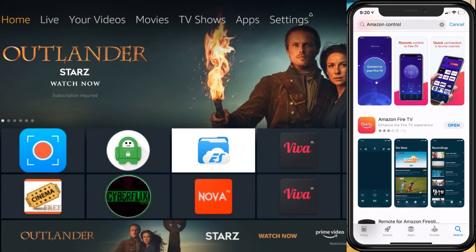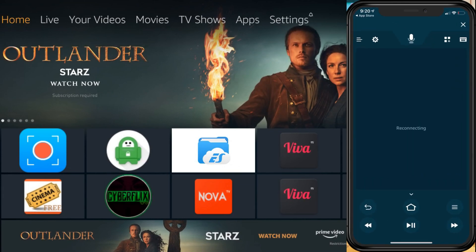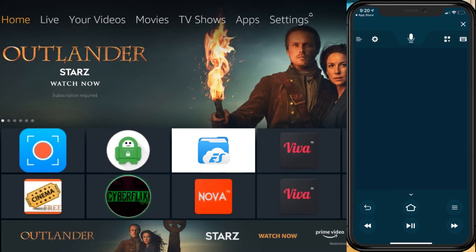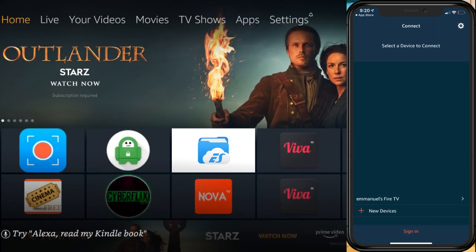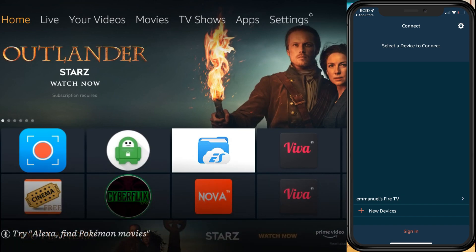Download the application called Amazon Fire TV and open the app. When you first open the app you'll get a 'select a device to connect' message. Make sure you're on the same wireless network that your Fire Stick is on, so it automatically detects your Fire Stick or Fire TV.